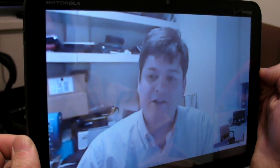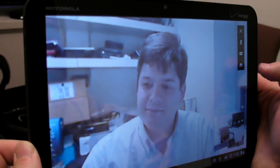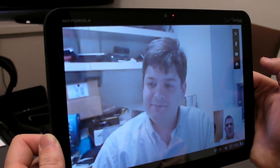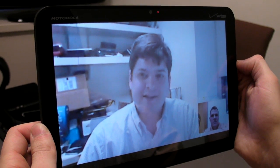It looks about the same, actually. So even though it's using the back camera, it's still going over the 3G network. Alright, so that's a quick look at Google Talk with video chat on Android 3.0 with the Motorola Zoom. Thanks, Mike. Thanks, Mark.